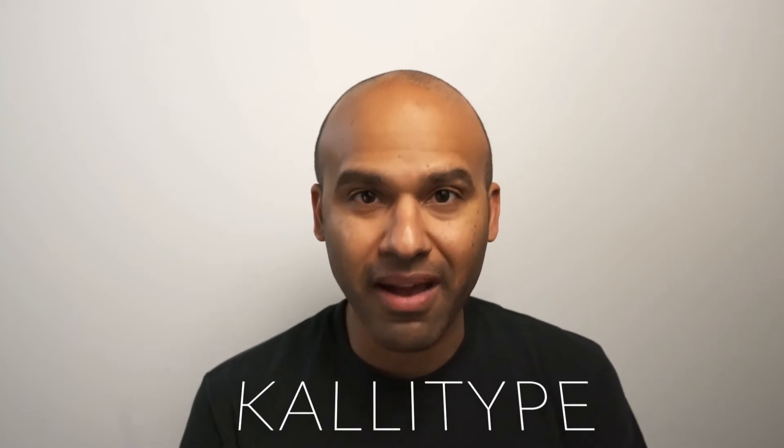Hey, what is up everybody? It is Hans. It has been a long time since I made a video, so what have I been up to for the past few months? I've been really interested in getting to know some old techniques, some alternative processes. I was really interested in platinum types — making platinum and palladium prints. However, doing some research into that, I discovered that it is really, really expensive. But I found another technique capable of delivering similar, if not identical, results called a calotype. And that is where I've been focusing my efforts.